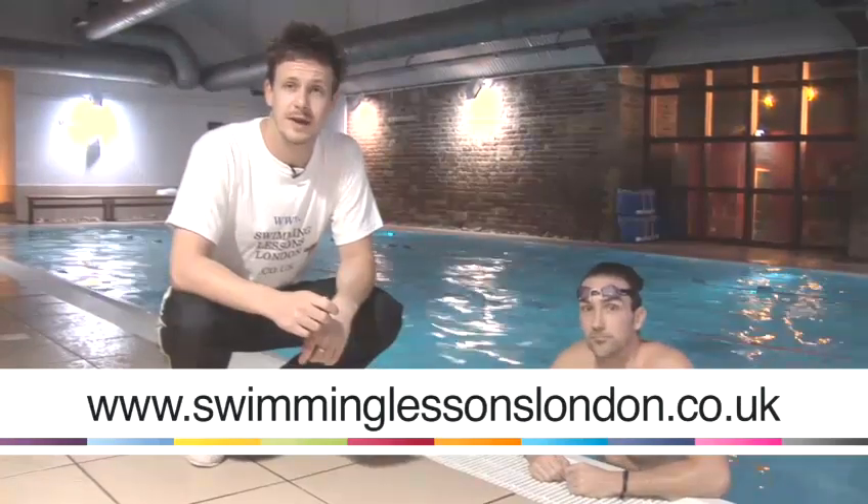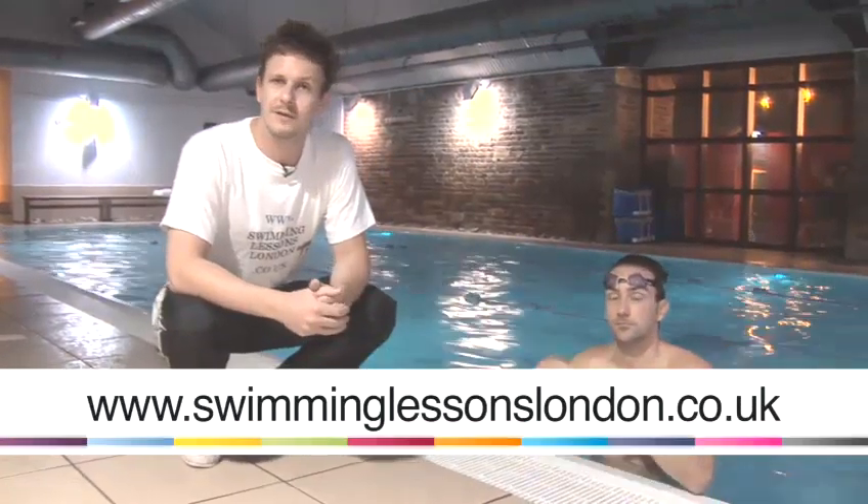Hi, I'm Paul. This is Theo from swimminglessonslondon.co.uk. We're going to give you a few tips on swimming today. You're more than welcome to contact us for any more information or to book a session. Thank you.